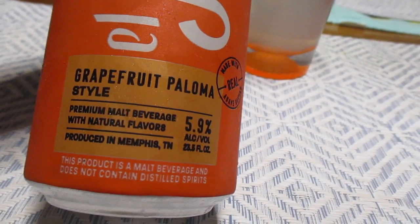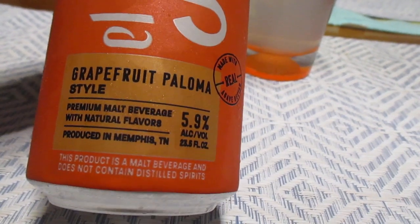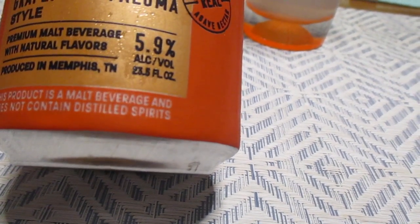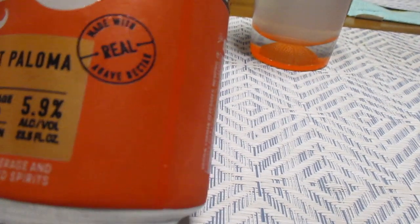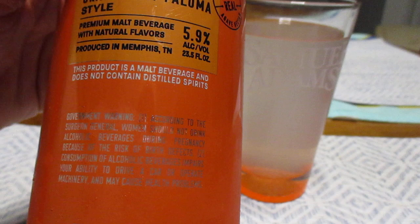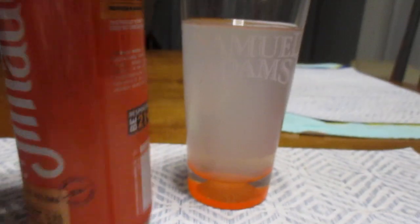If I'm wrong, tell me. This is Grapefruit Paloma style, 5.9% alcohol by volume. This is a 23.5 fluid ounce can made with real agave nectar. This product is a malt beverage and does not contain distilled spirits. Be responsible — 21 plus, that's how old you've got to be in the United States. Other countries, it's different.